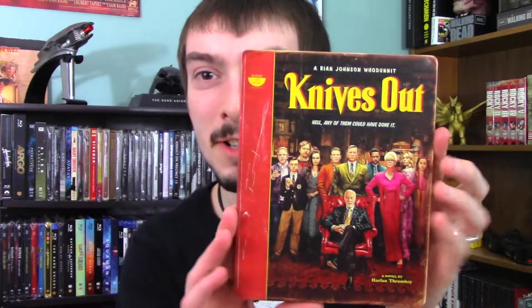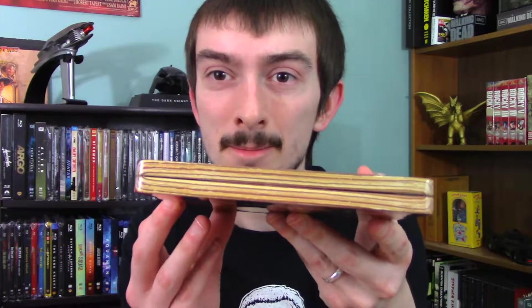I love everything about this — from the nice clear slipcover, to the design meant to look like an old mystery novel which fits the movie perfectly, to having the design on the top and side that looks like the pages of a book. Something I feel like I've never seen another Steelbook do. Really great artwork, and a high quality Steelbook that's nice and sturdy with a great finish. All around a great Steelbook for a great movie that's definitely worth picking up.